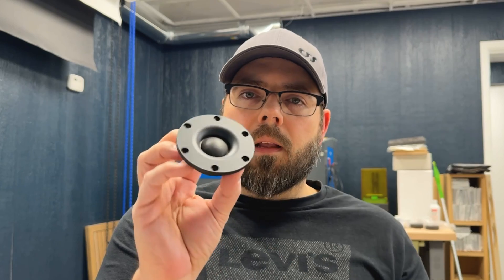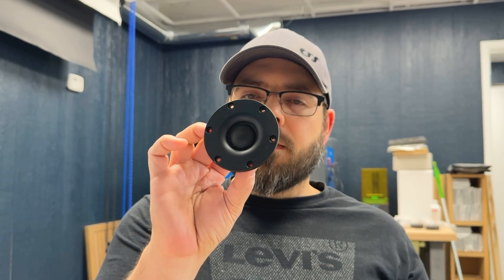Talking about the benefits of a waveguide, there are really four main benefits. Benefit number one is that the waveguide is going to change the dispersion pattern of a tweeter. When we look at a standard tweeter like this, at the lower frequencies that the tweeter operates at, the waves are going to spread very broadly.